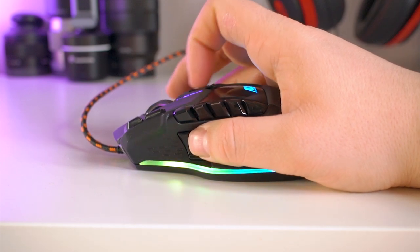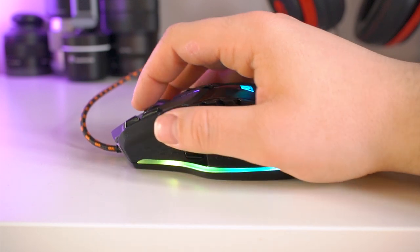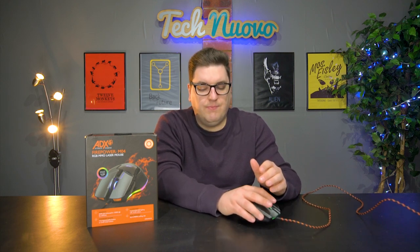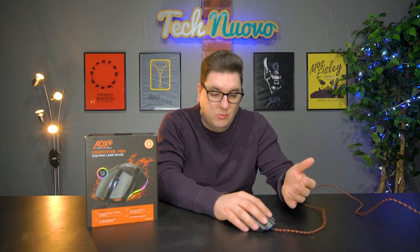I wish they had something on the other side as well for your little finger and second little finger, just to rest — there's nothing there for it to rest on, there's no catch. It would have been nice to have a lip on that side too, rather than having your little finger scrub across your mouse mat or whatever surface you're using. You kind of have to grip the mouse to keep your little finger off the desk, but it's just a small hindrance — personal preference really.